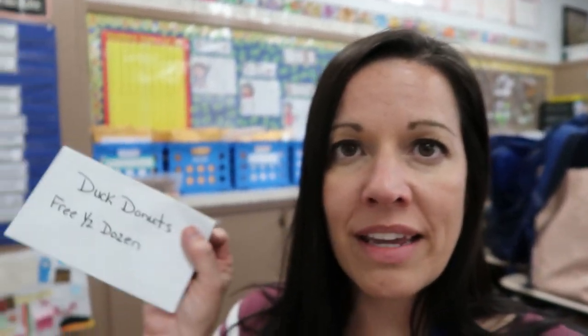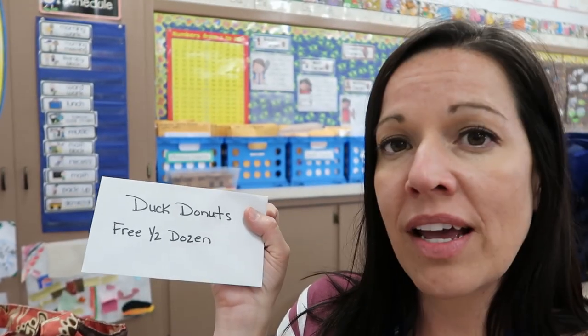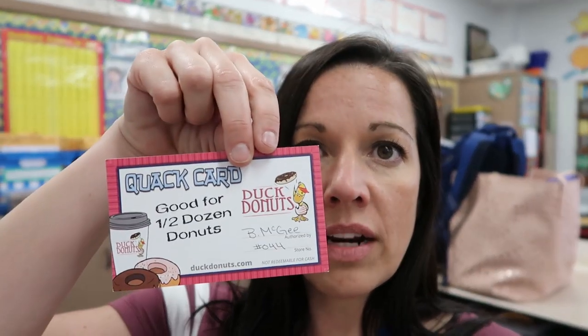Be sure to click on the thumbs up button below if you like this video, and subscribe to my channel so you can see more videos from me in the future. This week is Teacher Appreciation Week, so be sure to thank a teacher and let them know how much you appreciate them. Our school did doughnuts for all the teachers for breakfast this morning and we have different things each day of the week. I also got my name in a drawing for a free half dozen of Duck Doughnuts, which is apparently a really great place in our area. Thank you guys so much — thank a teacher this week, and I will see you guys tomorrow. Bye!